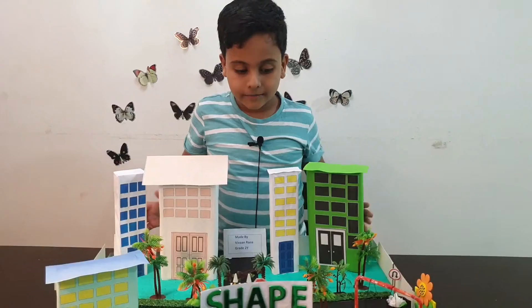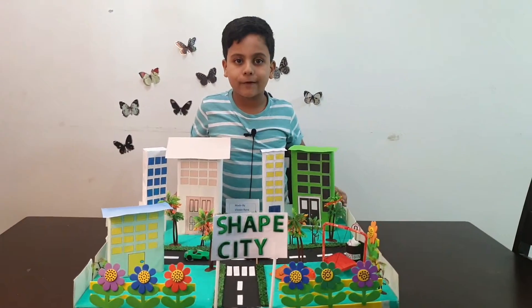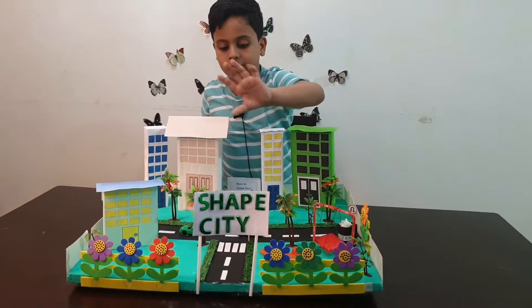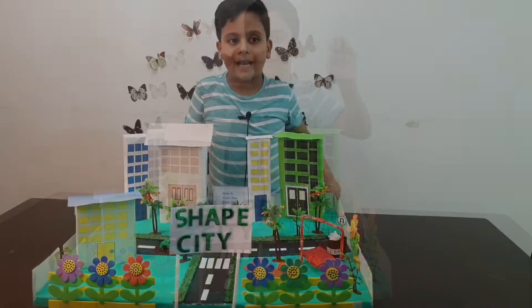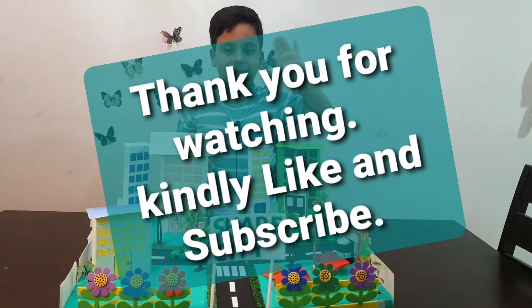I made this video in between my channel's usual content so you can get an idea and copy this to make your own project. As you can see, everything is glued — only some things are with cello tape, like my sign that says Shape City. Bye bye everyone, thank you, bye!